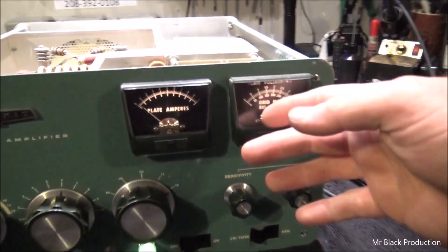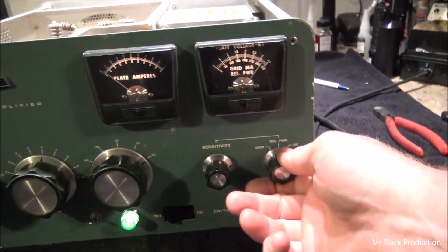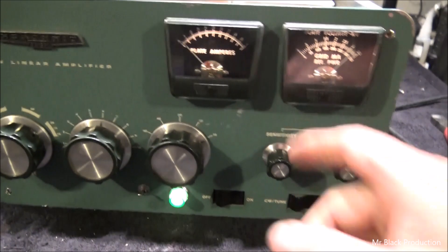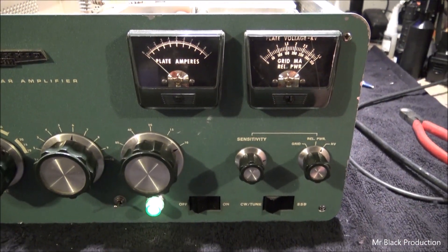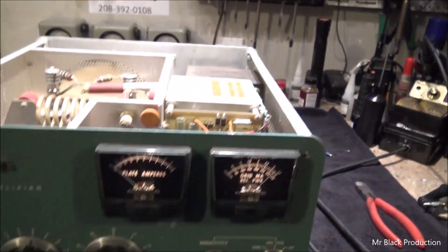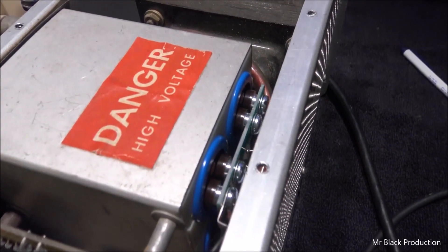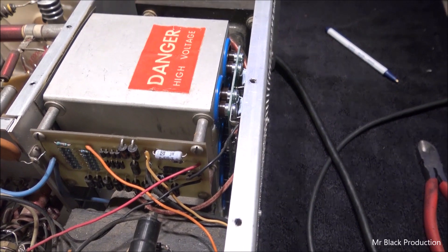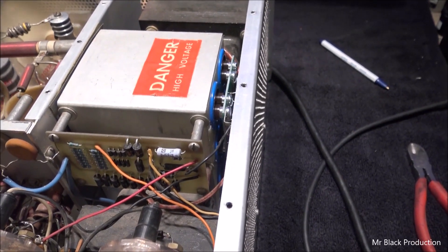We found that the metering circuit was a little messed up, but we got the relative power working perfectly, got the grid meter working good for you, got the sensitivity dot knob dialed in. We did go in and put the aftermarket long heavy-duty capacitors in this thing from Harbach.